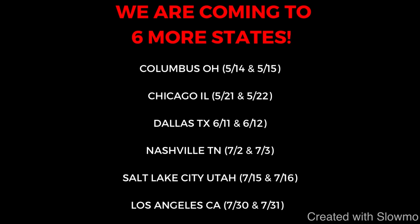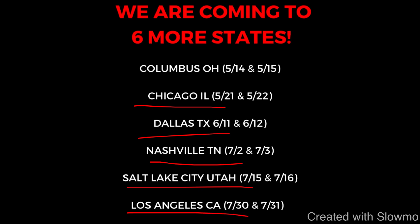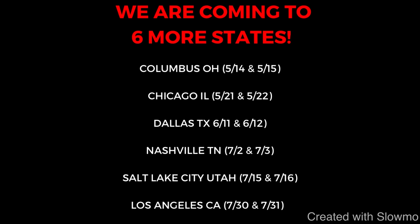We just got done with our camp in Columbus, Ohio — great turnout. Now we're going to be coming out to Chicago, Illinois, then Dallas, Texas, Nashville, Tennessee, Salt Lake City, Utah, and then Los Angeles, California. These are not those big showcase camps with 150 or 200 guys where we just run you through a combine and time you on a stopwatch. This is two days of training, four hours each day, where we cover position-specific drills, techniques, and things that will help your game improve. Check out that very first link in the description below if you're interested.